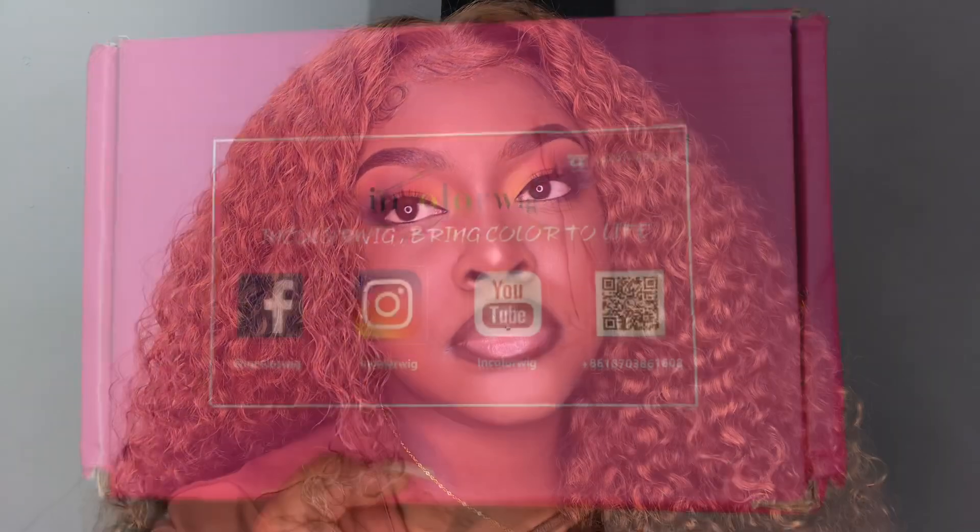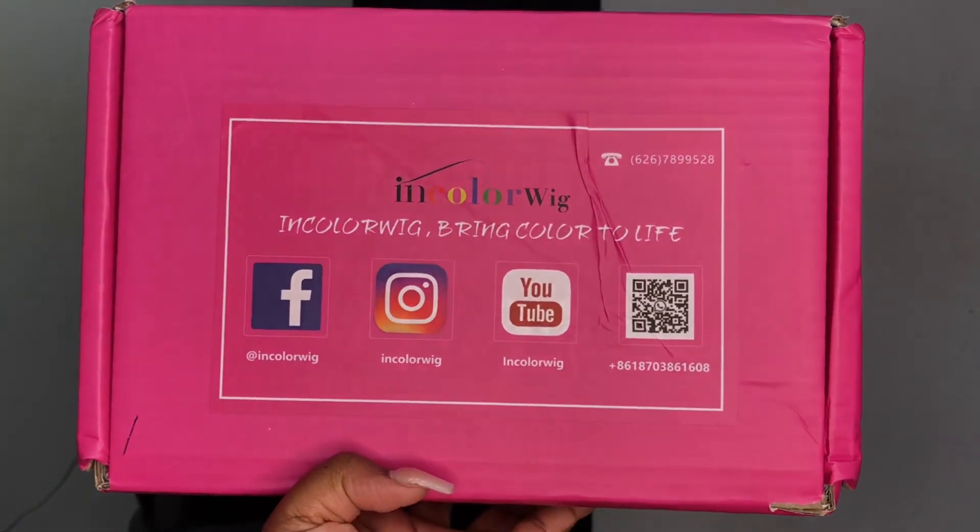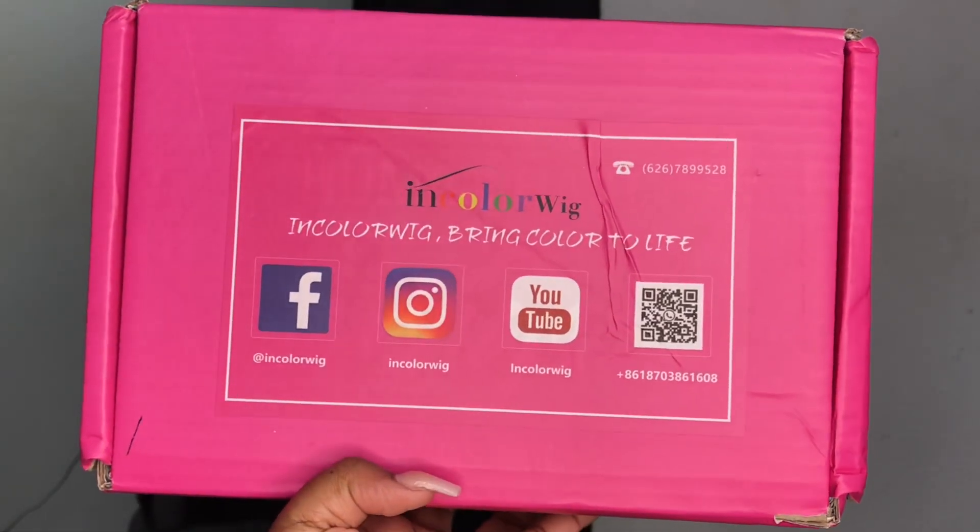Hello queens, I'm back today with another full transformation video. I'm going to be showing y'all how I got this full look with my hair and my makeup, so we're jumping straight into the video.